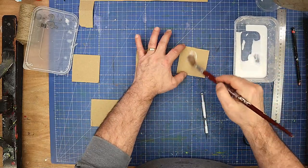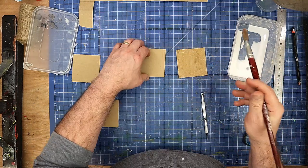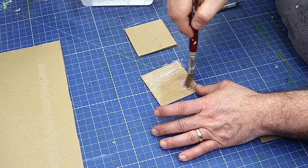The reason we need four is because I want them to be double thickness so they're a bit more robust. All I'm going to do is glue two of these together and then glue these two together, and I'll put a weight on them.